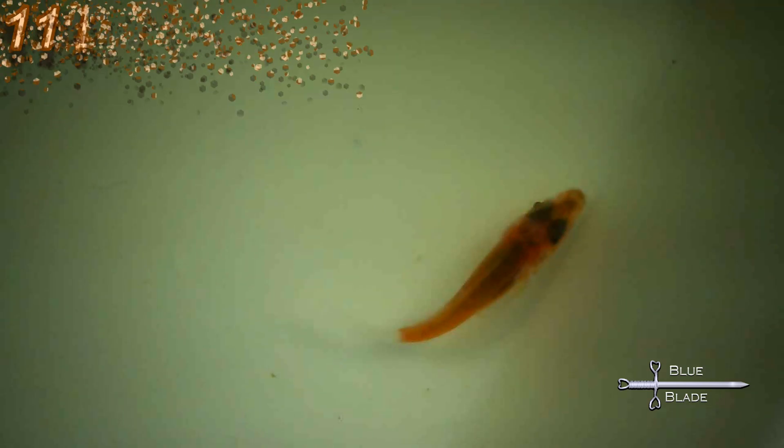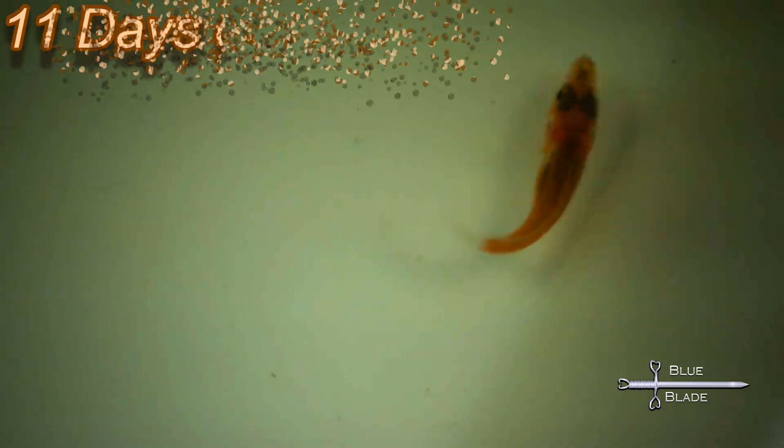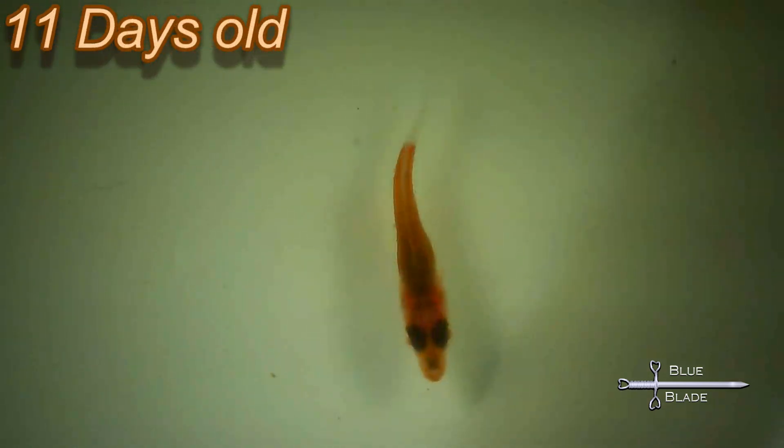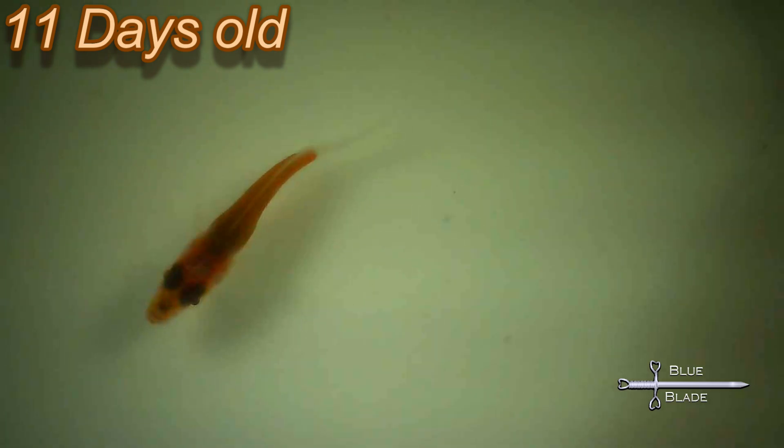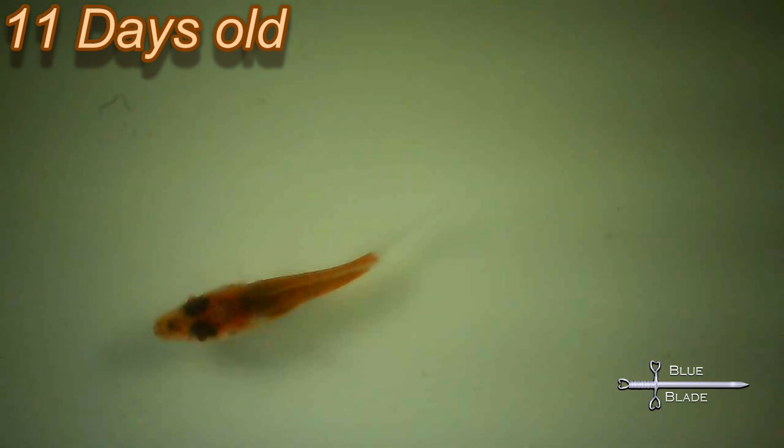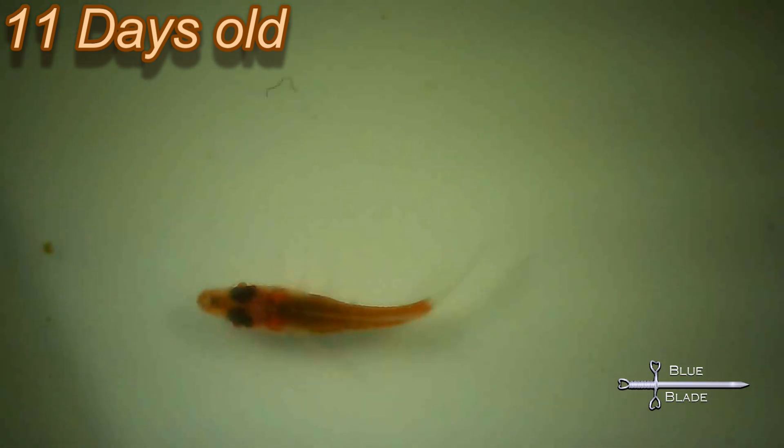By day 11, only four days later, they seem to have completed their metamorphosis and are about six millimeters — or a quarter inch — long. They're now swimming and eating baby brine shrimp. The orange color is starting to come in and they look like little fish. In addition to baby brine, I started to supplement their diet with 0.2 millimeter pellets and some ground up flake food.